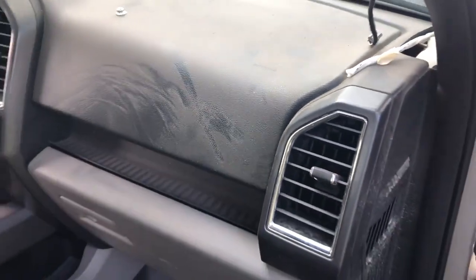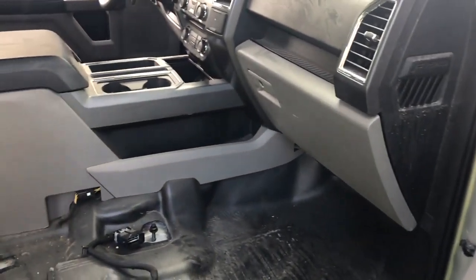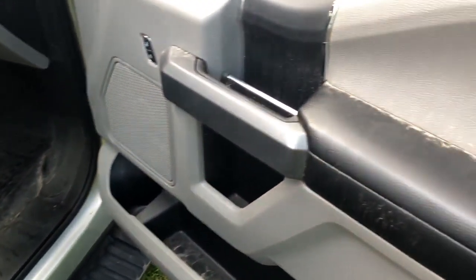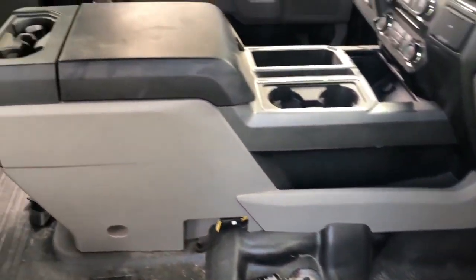The reason that happened is because when I picked it up from the auction, both the driver window and the passenger window were down. I don't know for what reason, but since they were down, all that dust just came inside of it. It's dusty everywhere. So we're going to take care of that today and we're going to clean it up.